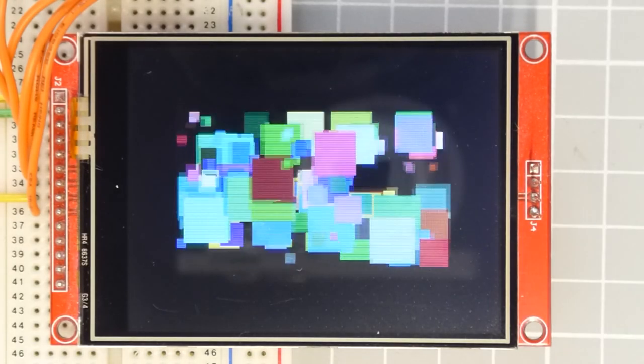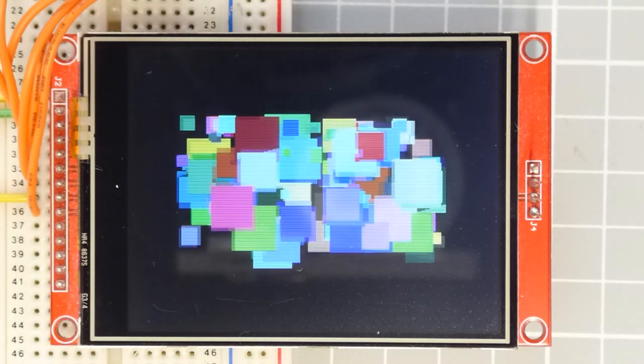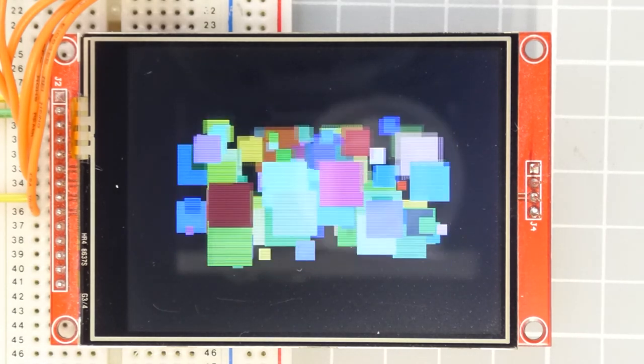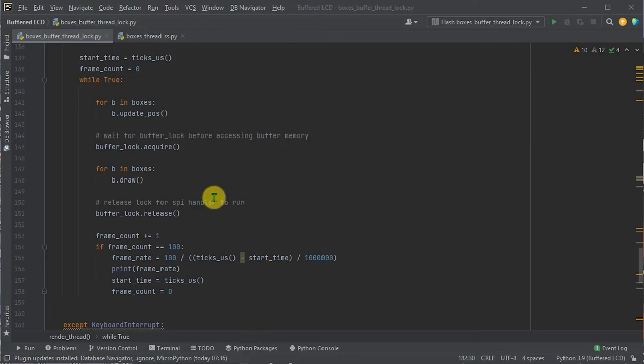With garbage collection in place, everything runs fine — but examining the code more carefully, we'll see situations where we could either miss or duplicate frames due to two race conditions. When the render code finishes, it releases the lock controlling access to the buffer memory, then loops back into the update model code, and once that's finished, tries to reacquire the lock for the next frame render. This assumes the SPI handler thread will take control of the lock before the main thread finishes its update. If it doesn't, the main thread reacquires the lock and processes the next frame before one has been sent to the SPI handler — causing a frame to be skipped.